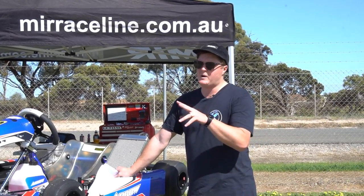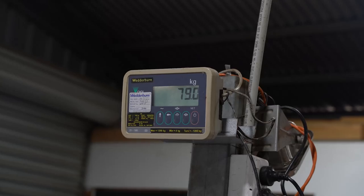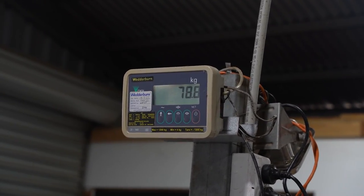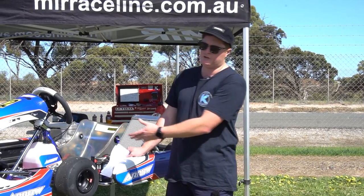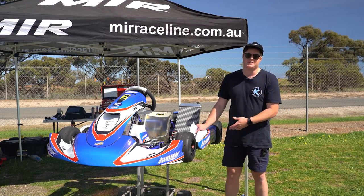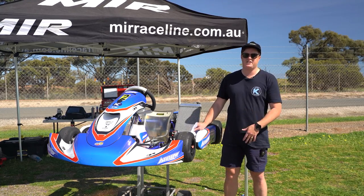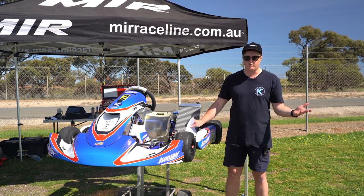Next is the dry kart weight. We weighed it — it comes in at about 78 kilos, so about a couple of kilos lighter than the OTKs and the Kart Republic. I'm not sure exactly why — maybe it's the smaller 6-litre fuel tank versus the 9-litre on others, or maybe a bit thinner stickers. But if you want the lightest go-kart, this is probably it. You can also get a lightweight battery to make it even lighter.